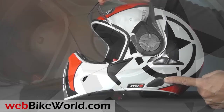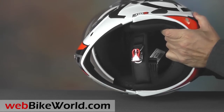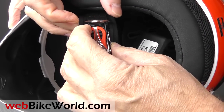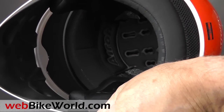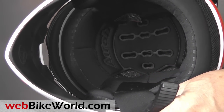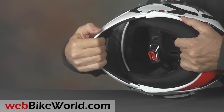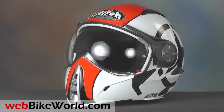The J106 is also ready for the Aero Bluetooth intercom system and the shallow ear pockets are molded for speakers. The chin strap has a lightweight and nicely designed Aero quick release lever with a large section of padding underneath. The liner is thinly padded and the shell is quite different from other helmets — be sure to read the full webbikeworld.com review for all the details on sizing and internal shape. The shell feels flexible, but the J106 meets the ECE 2205 safety standard as both a full-face and jet helmet. The chin bar also feels very solid when it's attached.